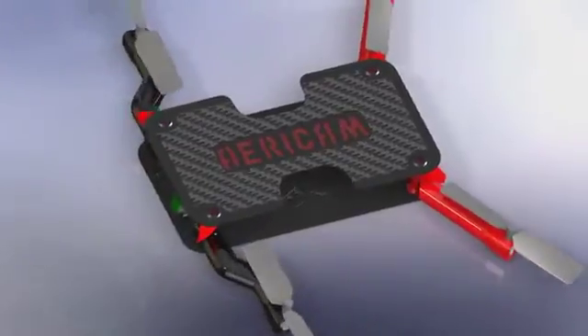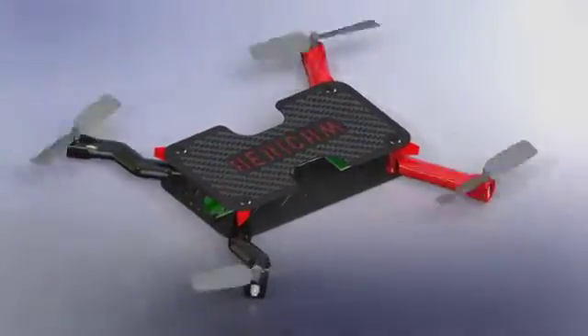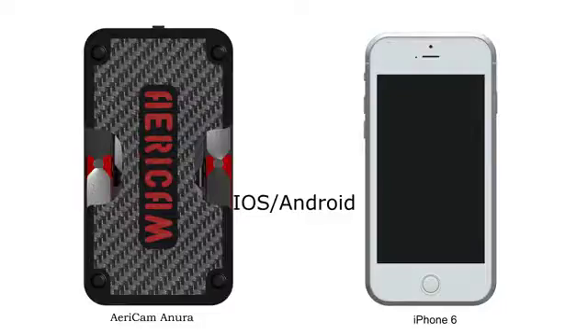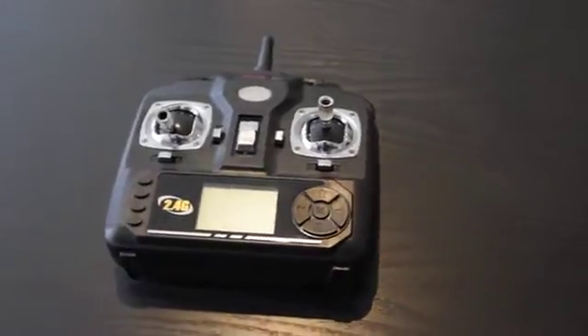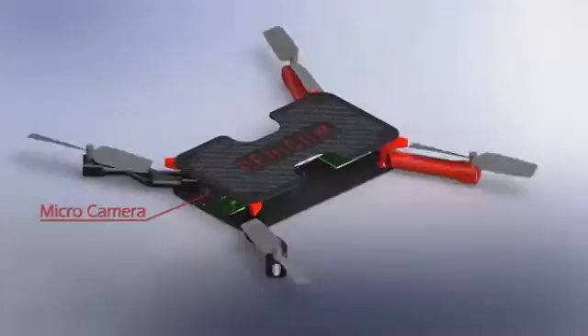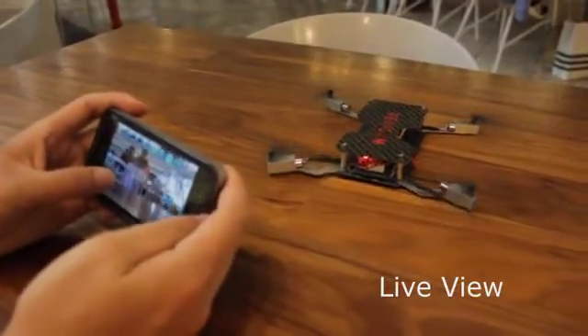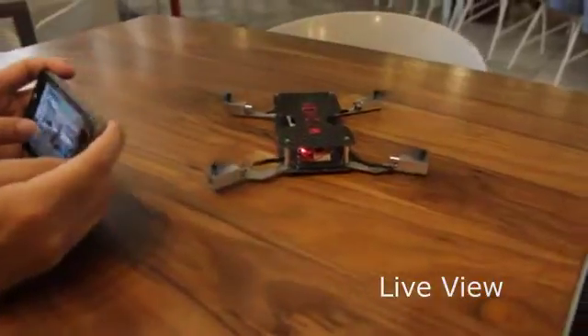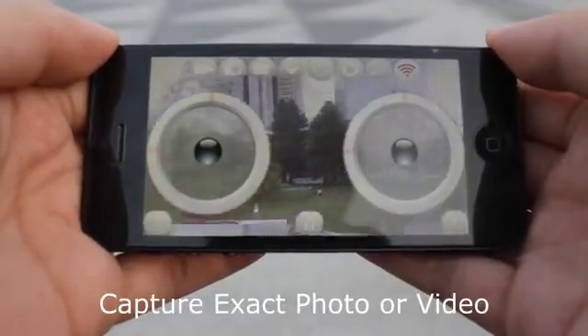We wanted it to be cool, functional, simple, and able to travel with the user 24/7. We simplified Onura to work with your smartphone via Wi-Fi, so you don't need to carry around bulky transmitters. We then added a micro camera, so you can preview the image on your smartphone, allowing you to frame the exact shot and never miss a moment.